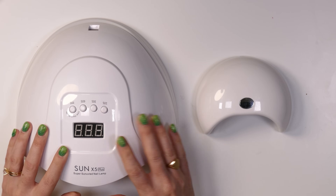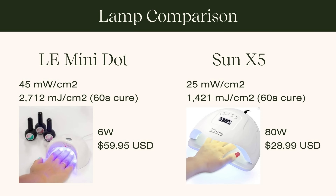The LE Mini Dot produces 45 milliwatts per centimeter squared, which talks about intensity and output. When you multiply that by how many seconds of exposure you're giving your gel, you start to get into millijoules or even joules of energy. Without understanding what these numbers mean exactly, let's do a straight comparison. The Mini Dot costs just under sixty dollars and is a six-watt lamp — which most shoppers would dismiss, thinking six watts won't cure anything.